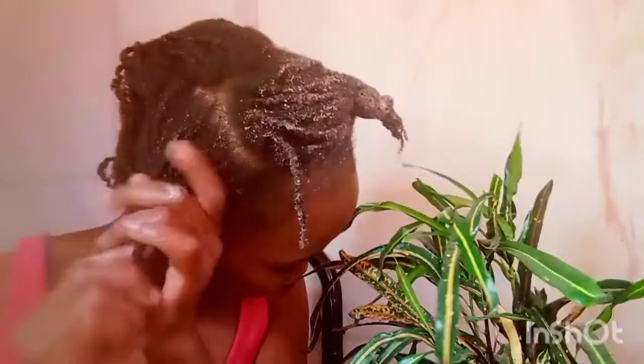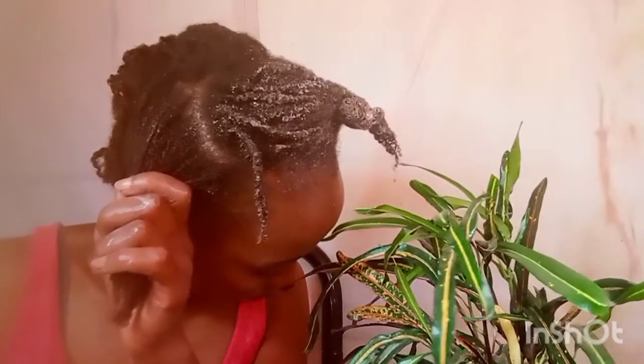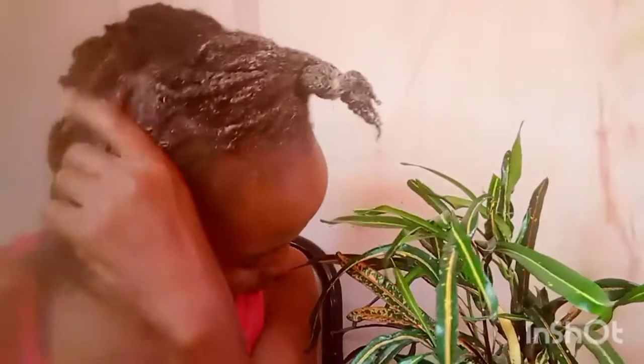I had done smaller twists, and I don't think for my next protective twist style I'll go with small sizes — I'll do bigger ones because it was quite challenging to detangle since I had done mini braids. I'll continue detangling every section until I am done. Both of these powerful ingredients promote hair growth, improve shine, and make your hair soft and moisturized. After rinsing out this detangler, my hair was so soft and manageable — I was amazed.